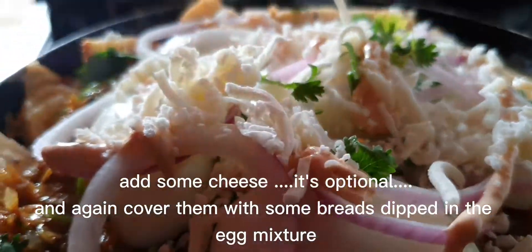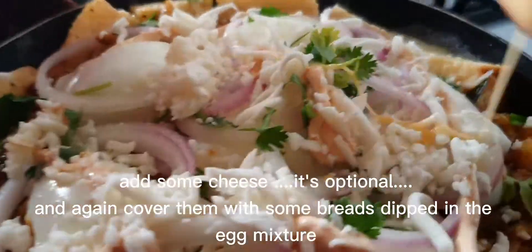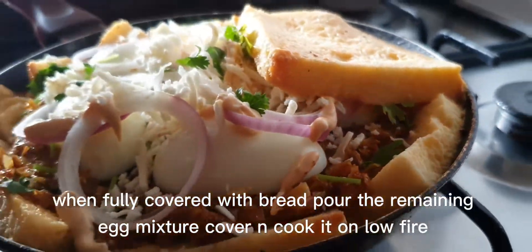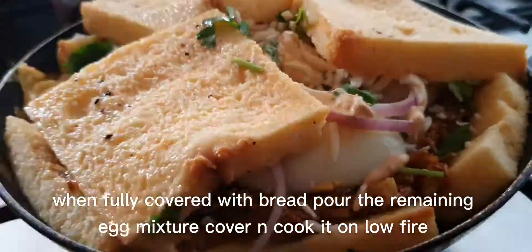Add some cheese and again cover them with some bread dipped in the egg mixture. When fully covered with bread, pour the remaining egg mixture, cover, and cook it on low fire.